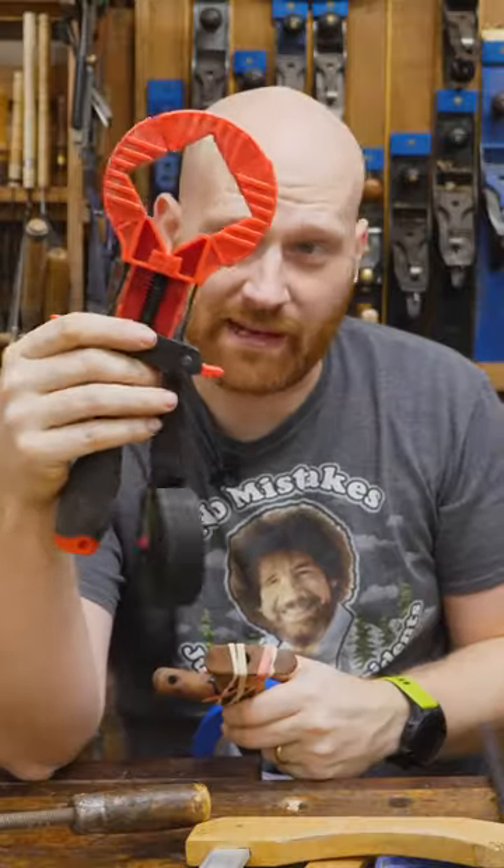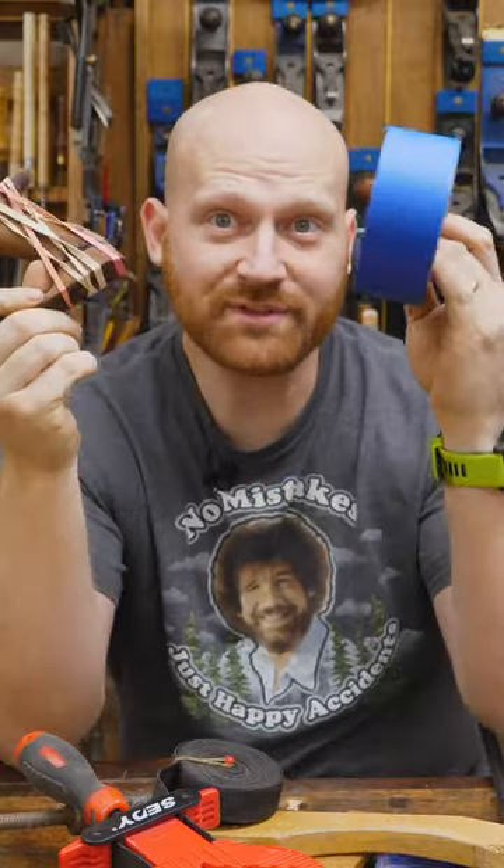C clamps, and F clamps, and other letters of the alphabet. Frame clamps, for going around a frame. Rubber bands, blue tape.